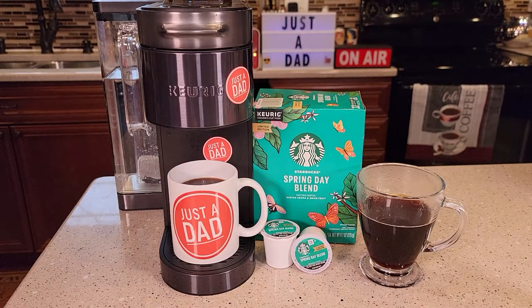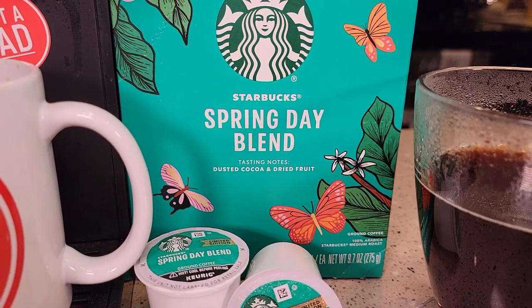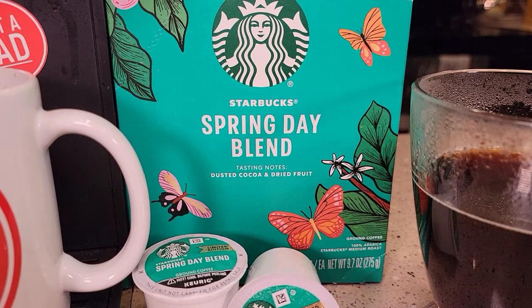Hello everyone, I'm going to do a review on Starbucks Spring Day Blend Coffee K-Cup. This is a flavored coffee. It says it has dusted cocoa and dried fruit.